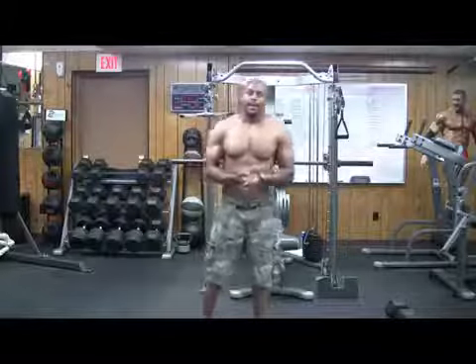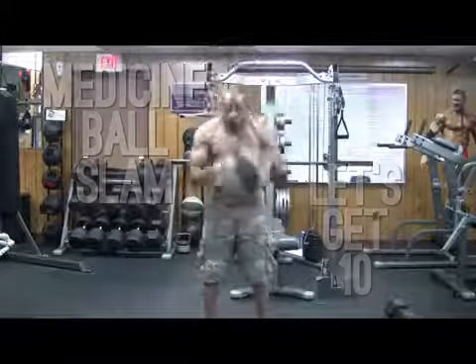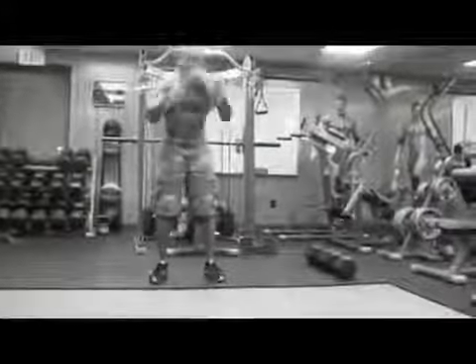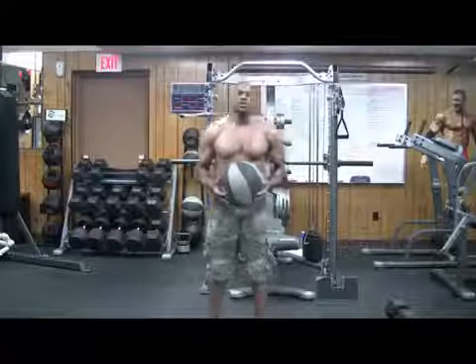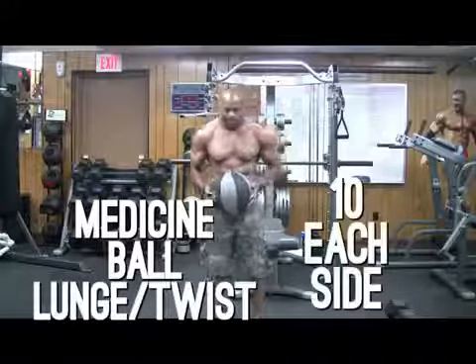It's going to be tough. Here we go. Only about a 10-second break, so here we go. Now we're working with legs and obliques.